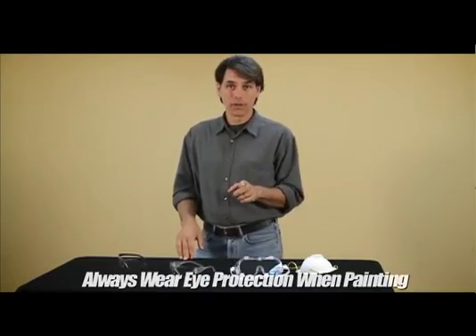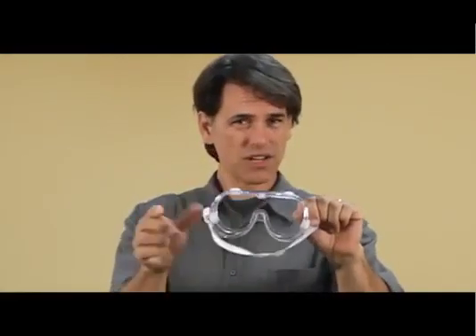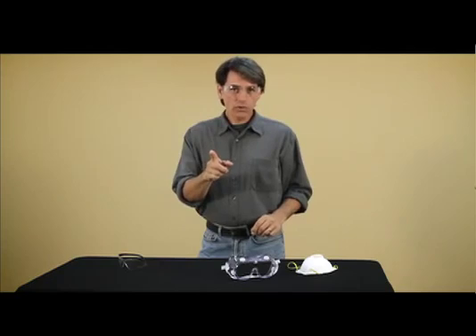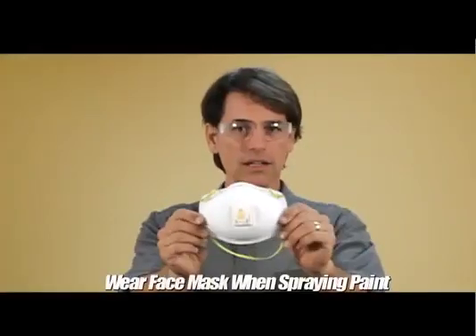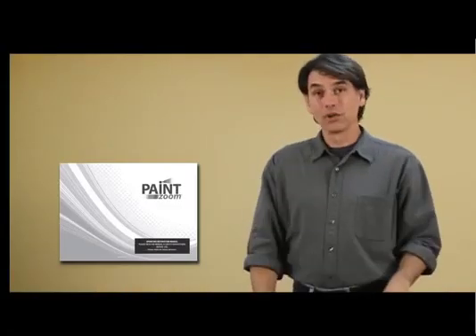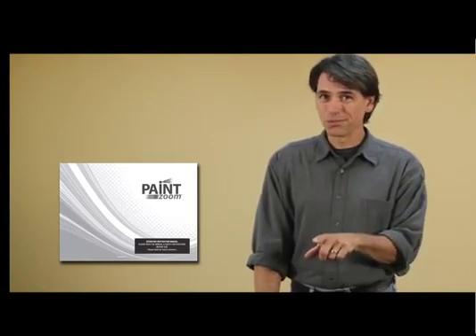Remember, keeping yourself safe is the most important thing. When painting, you always want to wear eye protection. You could use the big goggle kind, especially if you already wear glasses, or the smaller kind — it's really up to you. You always want to breathe in as little paint fumes as possible, so you've got your mask right here. You always want to wear that. And of course, your user's manual has very important safety information — always look that over before you start using your Paint Zoom.